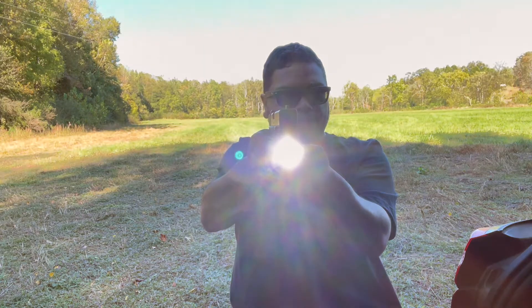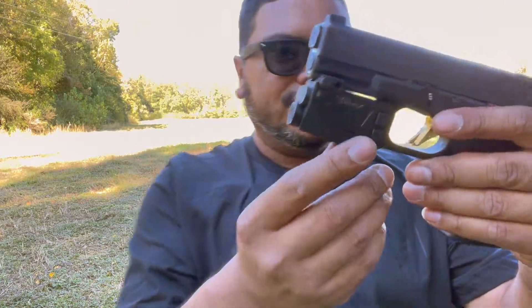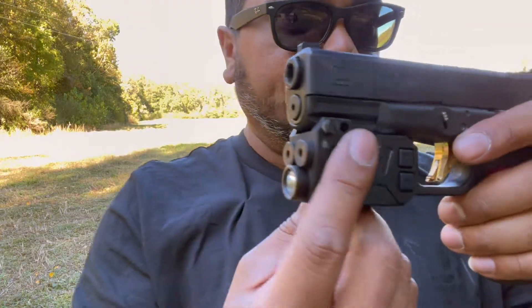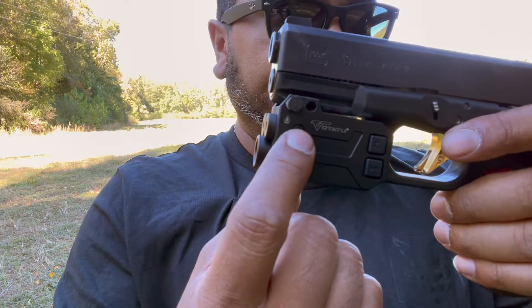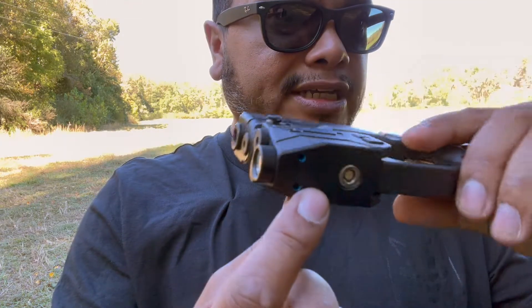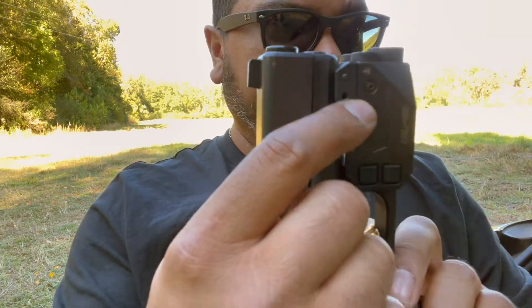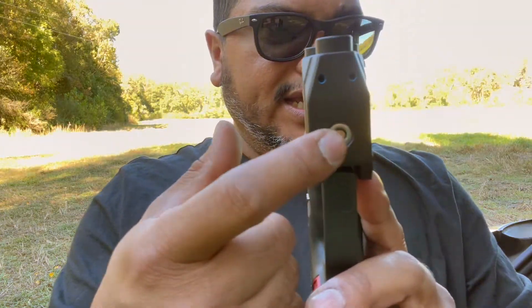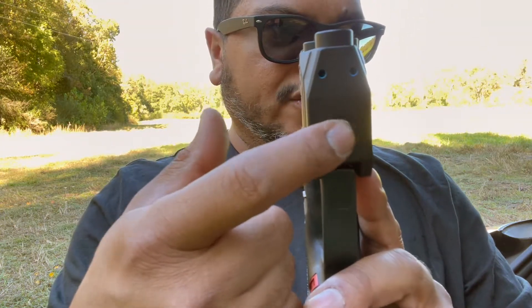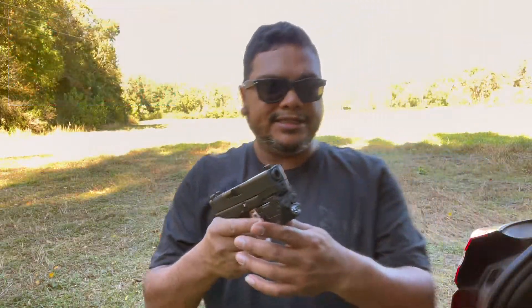You have a light which is nice and bright, and adjustability to adjust each laser individually. It's going to be on each side — you got your windage, and elevation on the bottom. Same for the other side. It's also magnetically rechargeable, so no batteries — it is rechargeable, which is pretty nice.